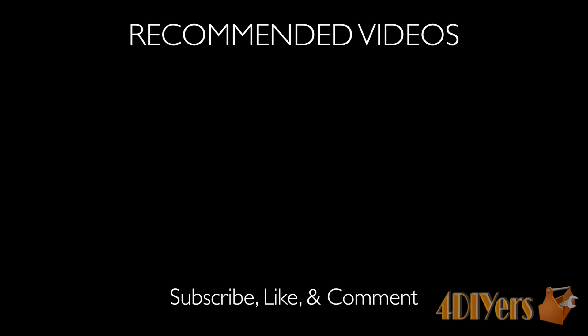New videos are being uploaded every week. Don't forget to give me a thumbs up, leave a comment below, and subscribe to my channel. Thank you for watching!